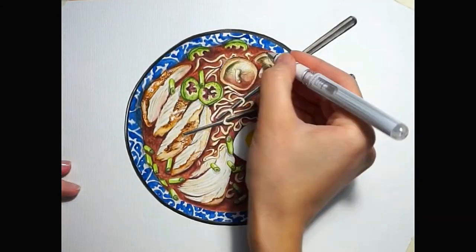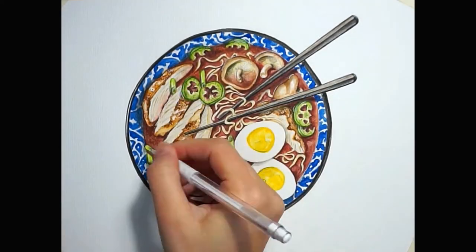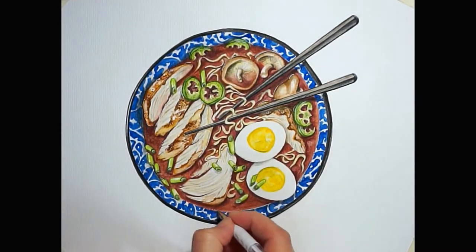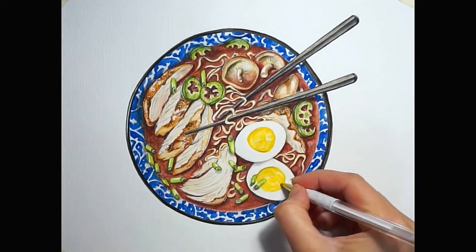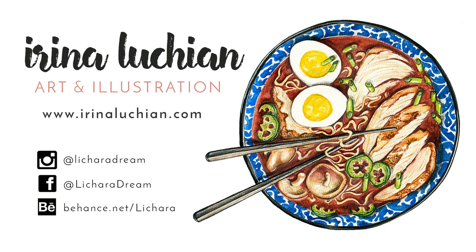I'm adding the highlights with the gel pen. And we're done — this is how the final illustration looks! If you like this video please give it a thumbs up and subscribe to my channel. If you have a question or suggestions, please leave them in the comment box below. Thank you and have a wonderful day, bye bye!